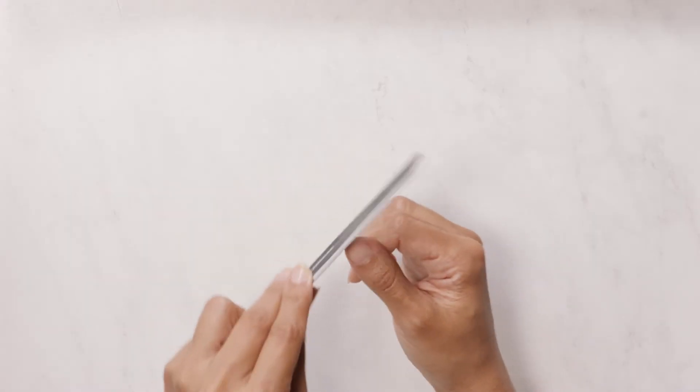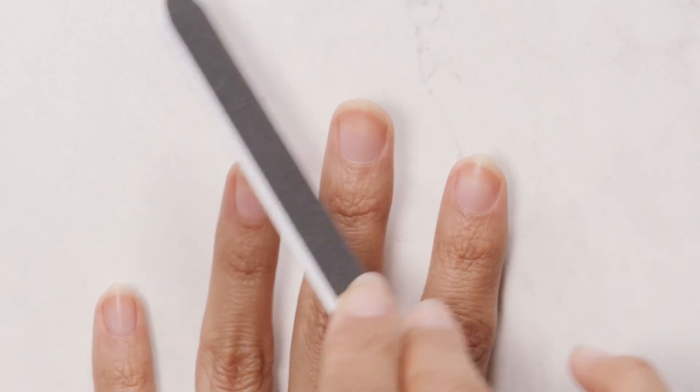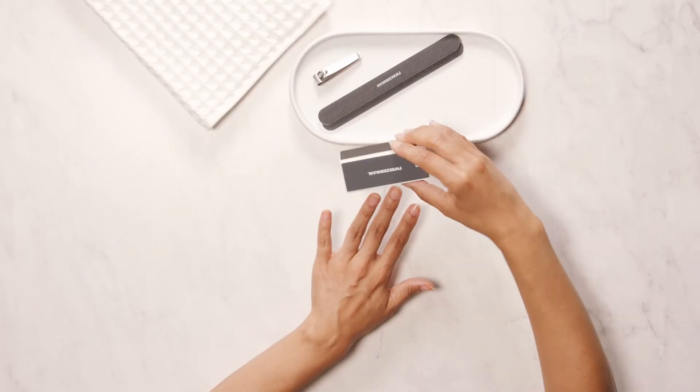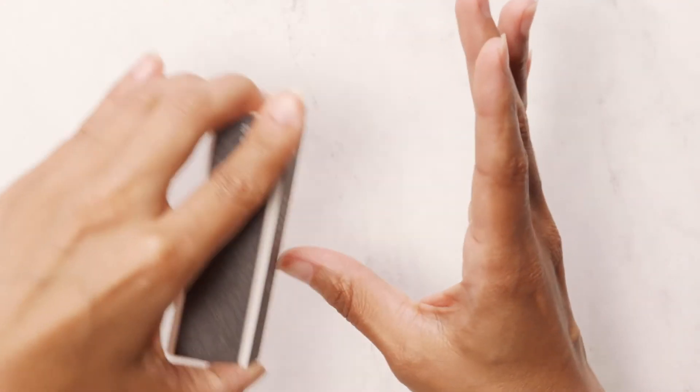Then use a nail file to define your nail shape. Finally, file, buff, smooth, and shine with the nail buffer to create the perfect finish to your manicure.